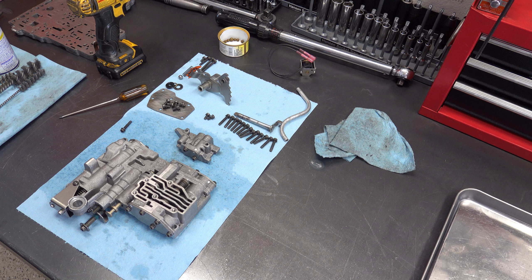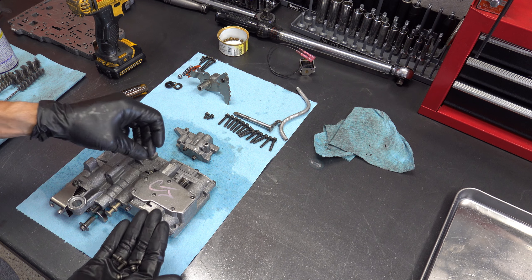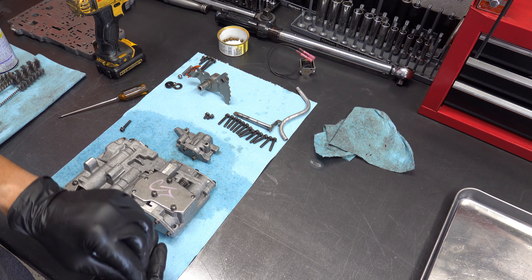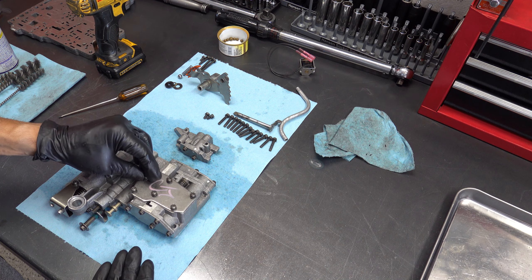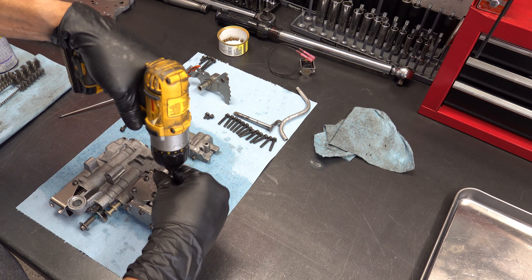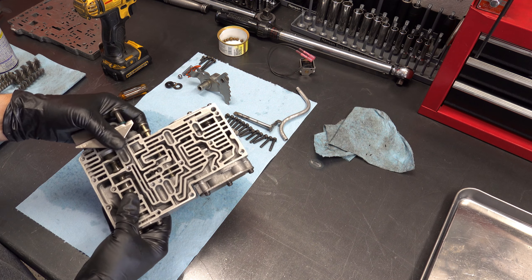Back to the bench. The last step is to install the cover plate. We've got six total bolts, and you'll use an Allen key that comes out here. Everything is more or less ready for testing and evaluation.